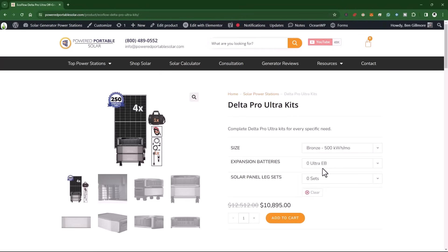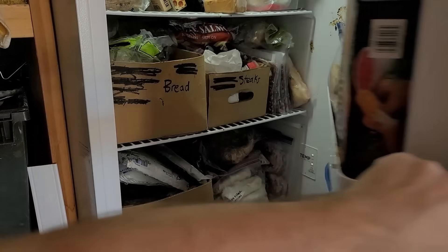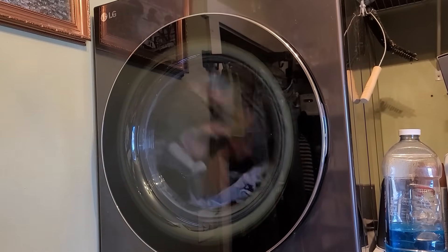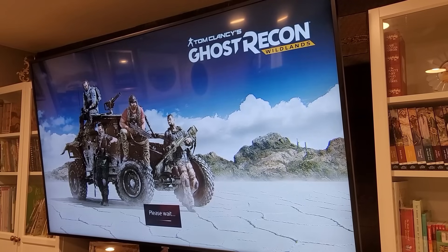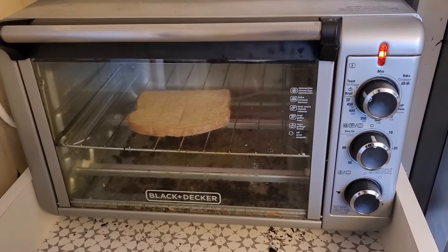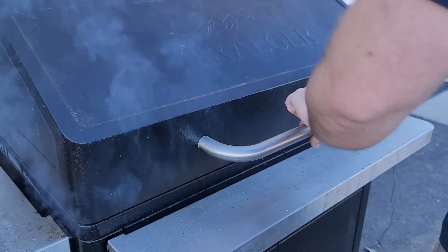Plus four extra panels that can be found at poweredportablesolar.com. We will be running two refrigerators, one large upright freezer, washing machines, gas dryer, gas water heater, gas furnace, gas stove, gas oven, even Wi-Fi, TVs, computers, lighting, air fryer, toaster, microwave — as many things as we would typically run. That's what we're going to run in our house.